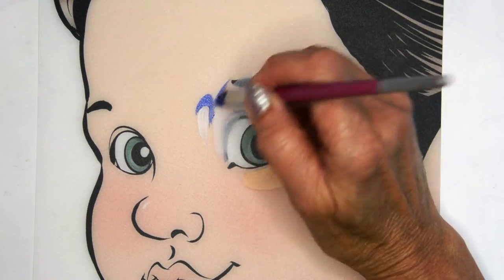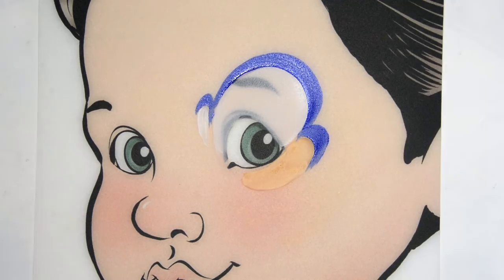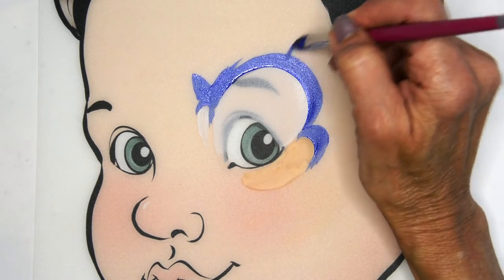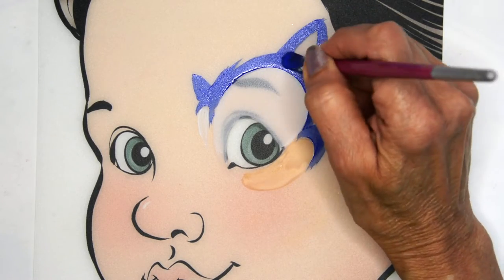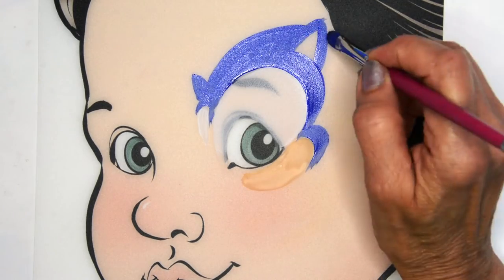I'm going to first sort of outline the shapes that I've gotten on there to give myself a border, and then I'm going to draw in where the ears go. You kind of draw a diagonal up from the corner of the eye to where that second ear goes. Draw that quite a bit larger than that first little tiny ear.